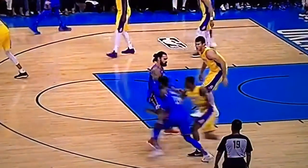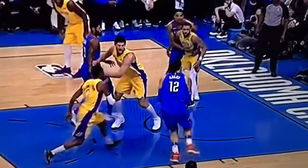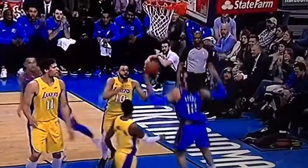Look at this screen here by Adams. George comes around the screen and gets the pass on the curl, then Adams' man helps and leaves Adams open for the dunk.